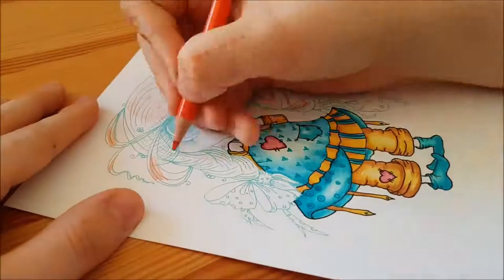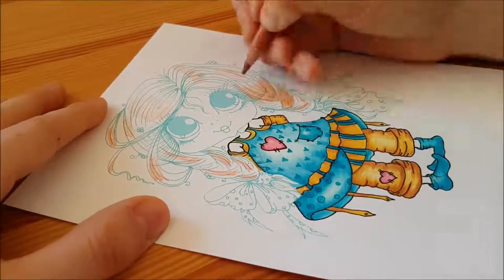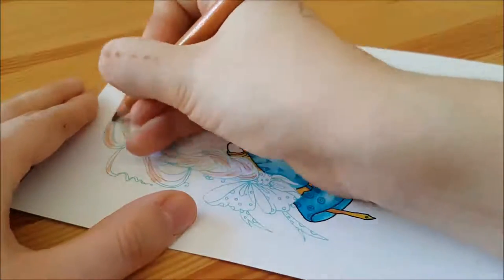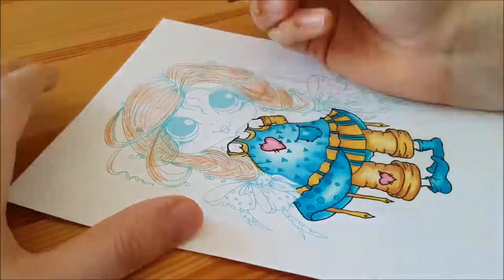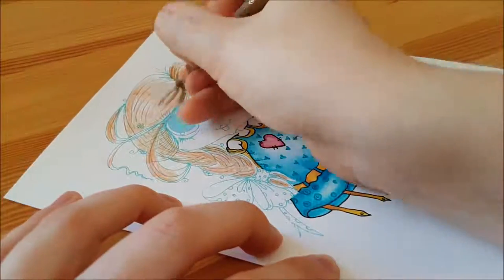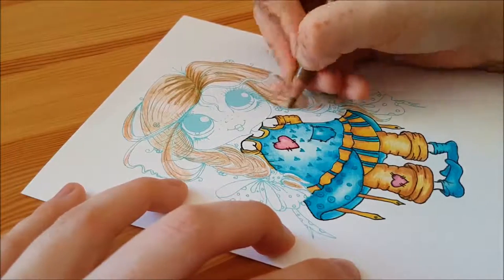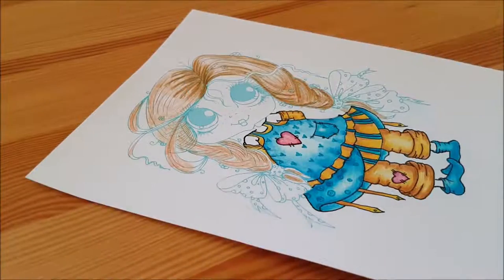Moving on to the hair — I wanted to do an auburn color because the person I was creating this card for has auburn hair as well. Do stay tuned to the end of the video to see the finished products. With the hair, I added an orange just for a base, and then I'm going in with a really light brown just to add depth, and then a darker brown just to add some strands and shadows to the hair. Because it is a plait, there will be darker areas, so you can see I've almost outlined the plait.